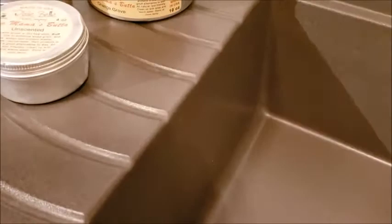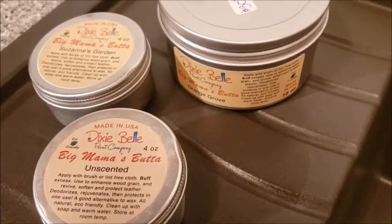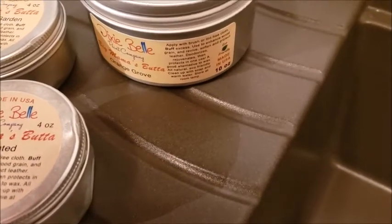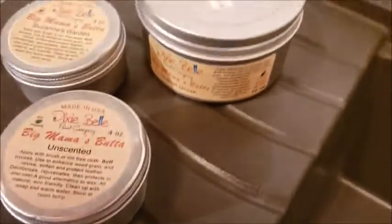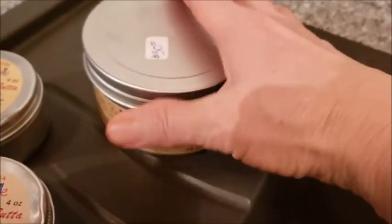Dixie Belle has a couple other scents in their Big Mama's Butter. They have unscented, and they also have one called Suzanne's Garden. But the one I really like and use a lot is the Orange Grove because it just smells fantastic. I use it on furniture and I use it on my sinks — it works really great.